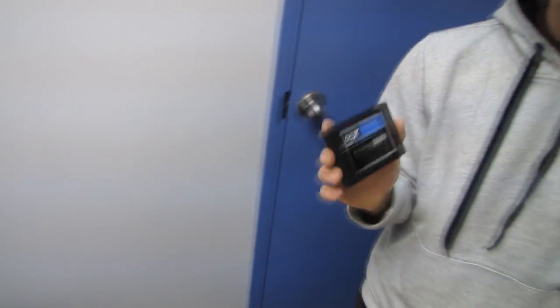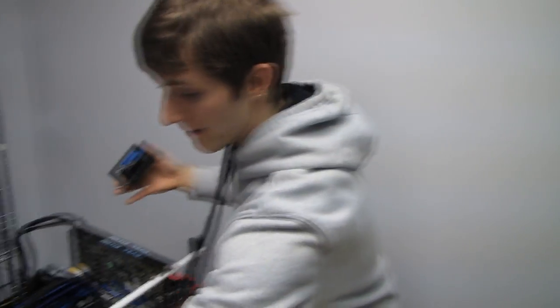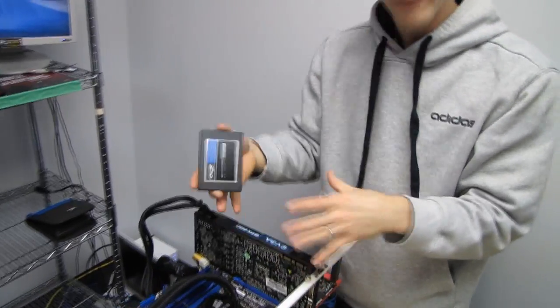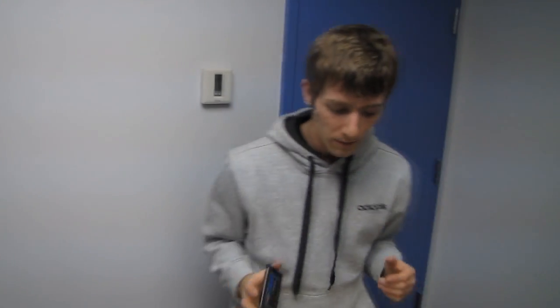So why would you use Dataplex? Because you could just buy a Z68 motherboard and run SRT. But what if you don't have a Z68 motherboard? What if you want an X79 platform, which — even though it's the higher-end Intel chipset — does not support SRT? Well, then you're looking at a different solution, like Dataplex.